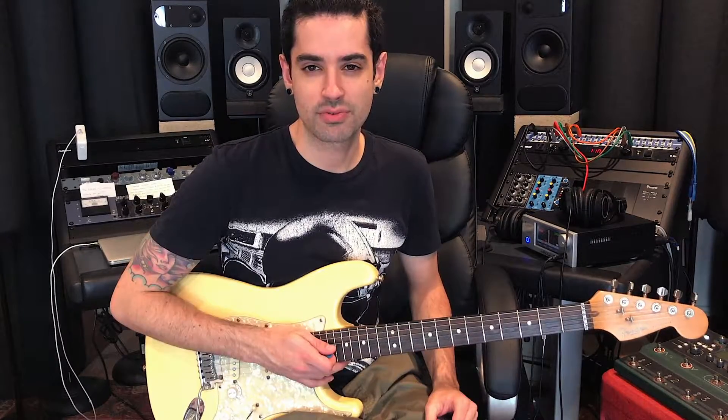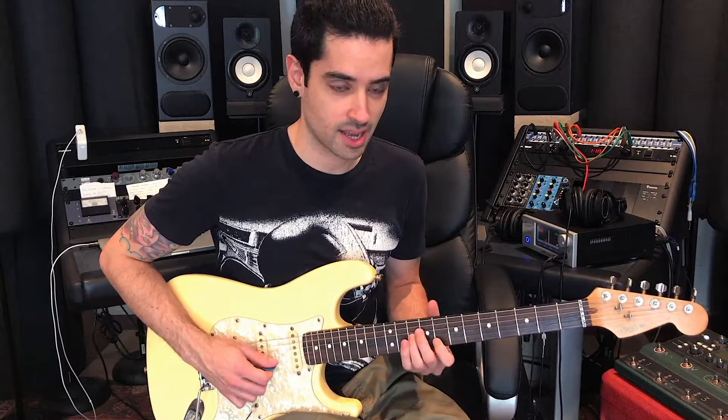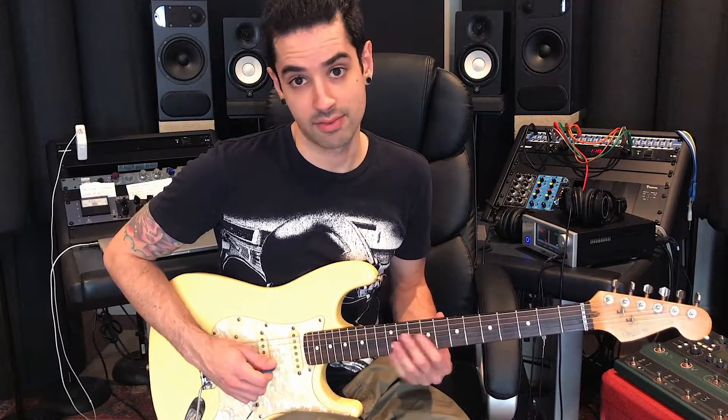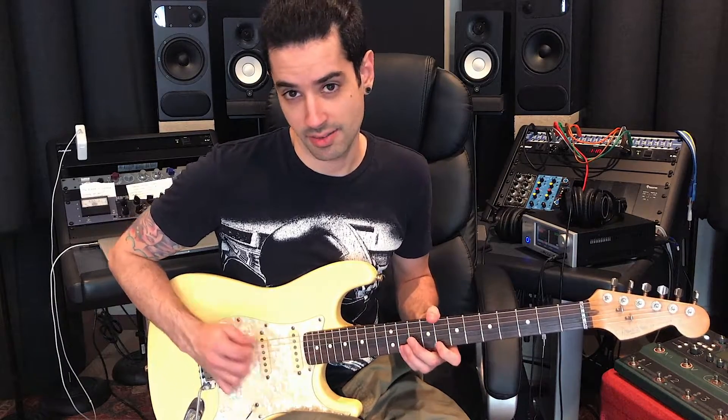This is a very, very nasty bend. Let's review our pentatonic box. That's the first octave. So we have 8th fret, 11th fret, 8th fret, 10th fret, 8, 10, 8, 10, 8, 11, 8, 11. So it's 8, 11, 8, 10, 8, 10, 8, 10, 8, 11, 8, 11, right?